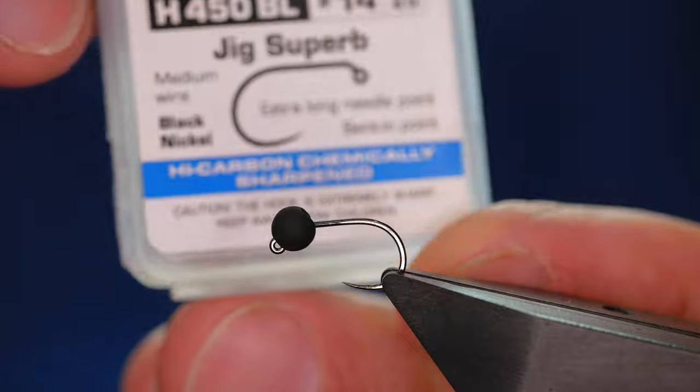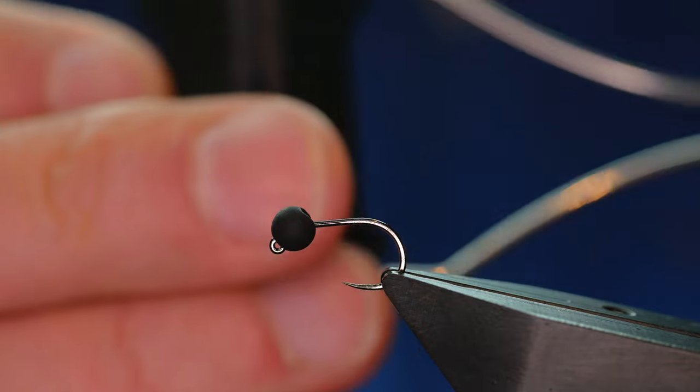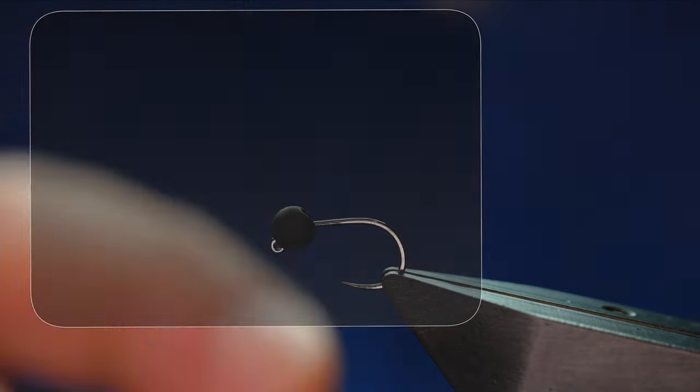The hook in use is a Hanak H450 Barbless hook at size 14 — this is the Jig Superb. It's on a medium wire and finished in black nickel. The thread I'm going to be using today is from Semperfli — it's Nano Silk at 100D or 6-0, and as you can see, it's black.